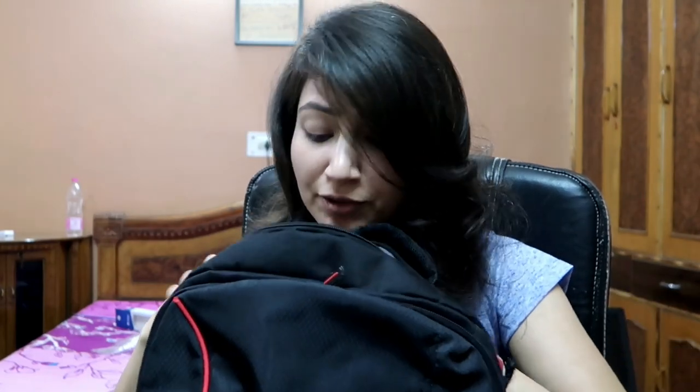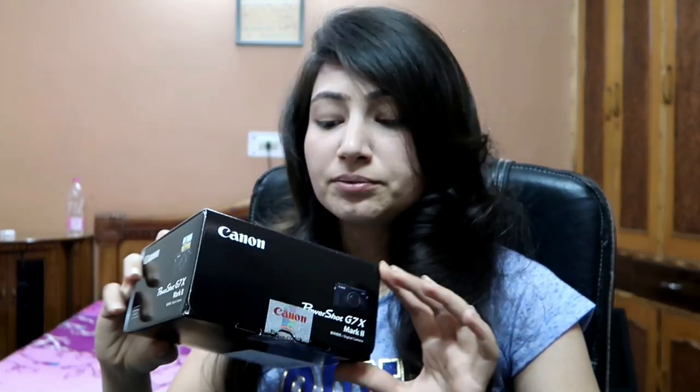First of all, I'll tell you which camera I am using. I am using the Canon PowerShot G7X Mark II. In previous videos, the audio quality and video quality weren't great, but that has been improved based on your comments. I searched on the internet and found that the Canon PowerShot G7X Mark II is used by most vloggers, so I decided to go for it. The reviews were also very good.